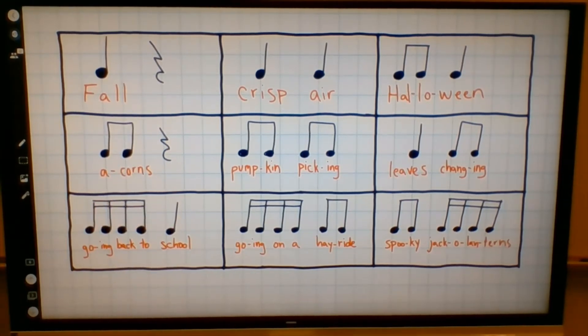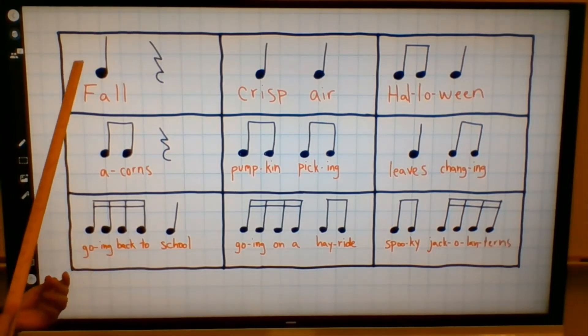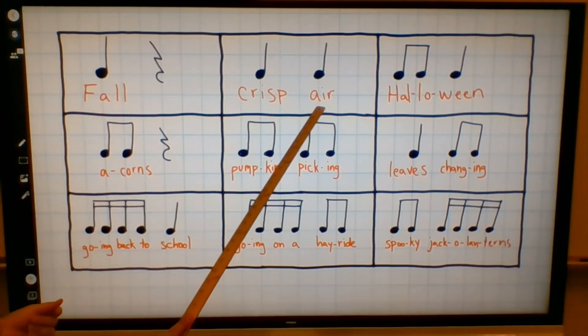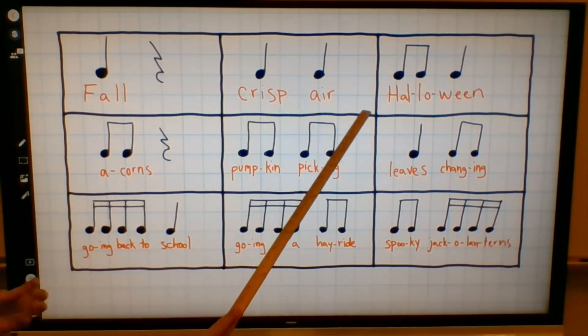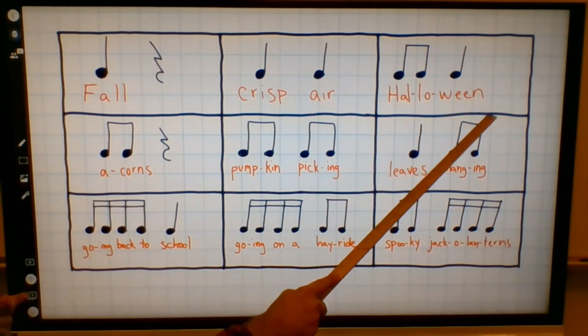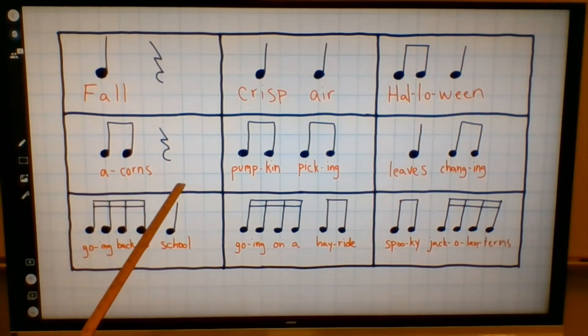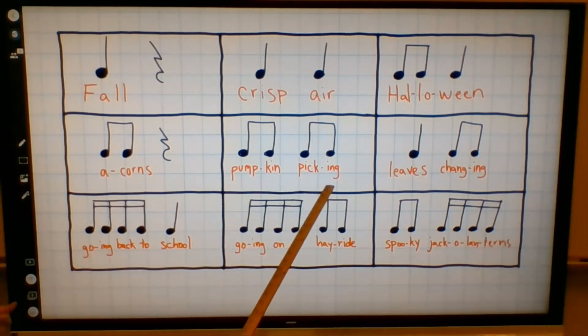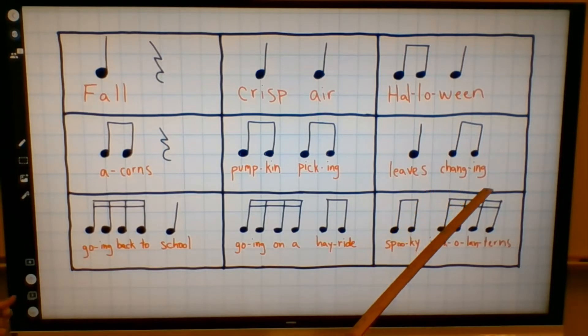So please repeat after me. Here's our beat. Fall. Crisp air. Halloween. Acorns. Pumpkin picking. Leaves changing. Going back to school. Going on a hayride. Spooky jack-o'-lanterns.